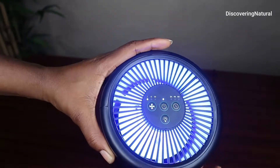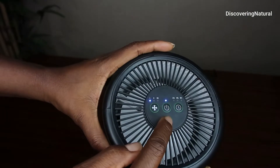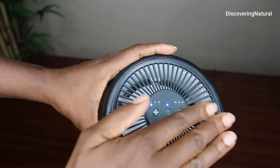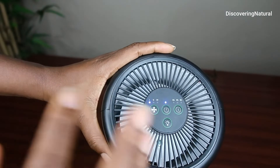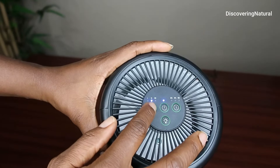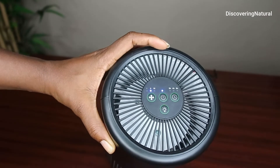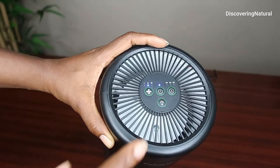So when you turn it on, the light turns on. You can turn off that light at night. This is the first level and it is very, very cool — it just feels so nice. And this is the second level. You can see how you can't really hear it; it is not noisy at all, just a nice feeling.